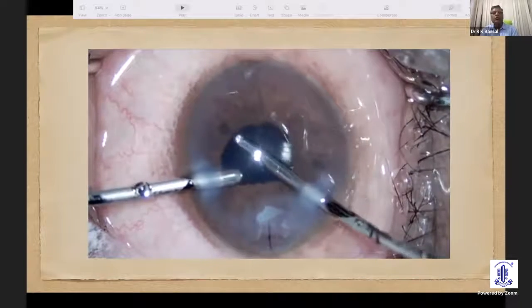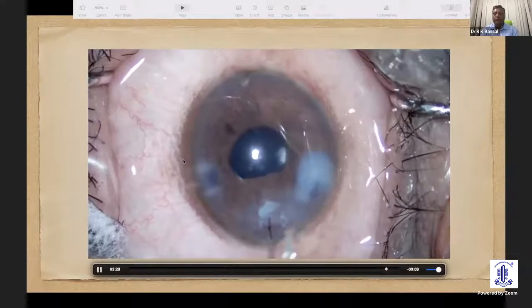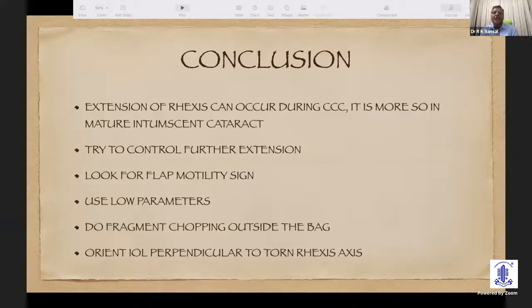One can achieve a nice IOL implantation even if there is extension of the rexis. Extension of rexis can occur during CCC — it is more common especially in a mature intumescent cataract. We should try to prevent further extension of the rexis. We can look for the flap motility sign to confirm that extension has not reached the posterior capsule. Use low parameters so that fluid pressure is not exerted on the capsule. Always try to do fragment chopping outside the bag, and always orient the lens perpendicular to the torn rexis.